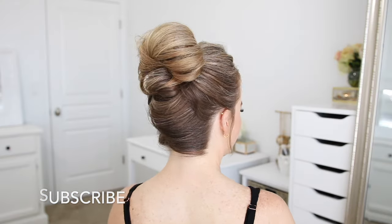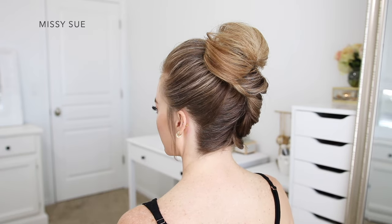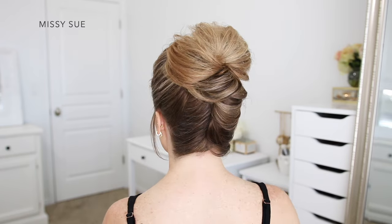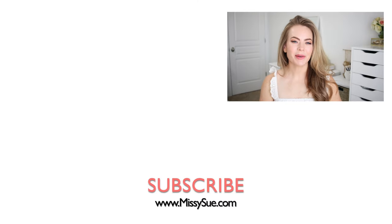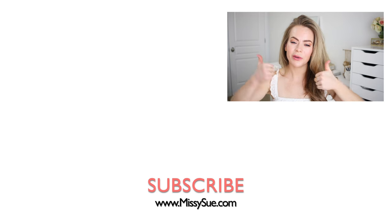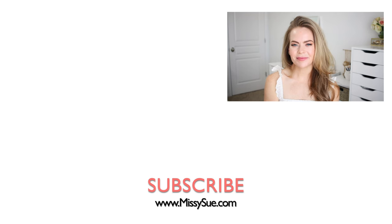I wanted this style to have a French twist vibe but as a high-bun hairstyle, so let me know what you think of this look down below in the comment section. Thank you so much for watching — I hope you enjoyed today's video. Make sure to click the thumbs up if you liked this video or the thumbs down if you didn't; either way it helps me out. Like and subscribe, click that notification bell, all the usual things, then you'll never miss any future videos. And I will see you next time!